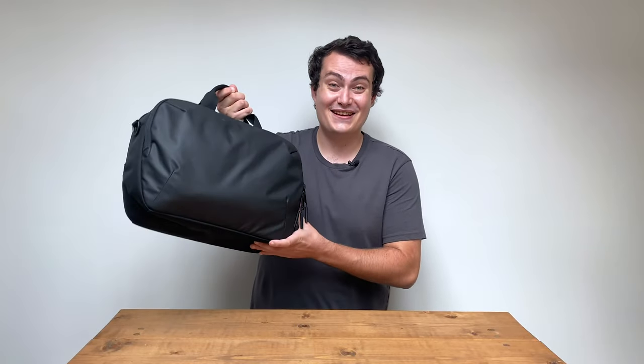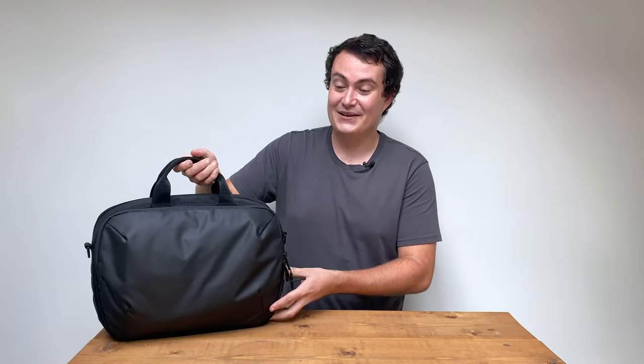I'm Nathan from Pack Hacker and in this video we're taking a detailed look at the Air Commuter Brief 2, which I've been testing for the last couple of weeks.